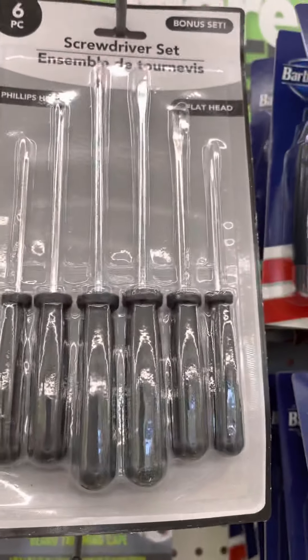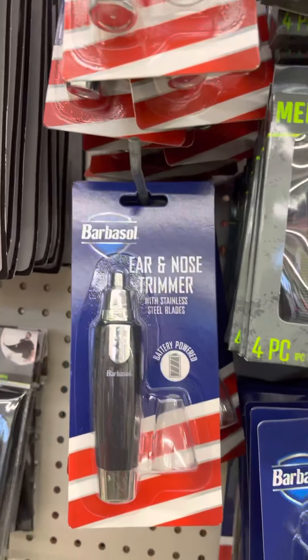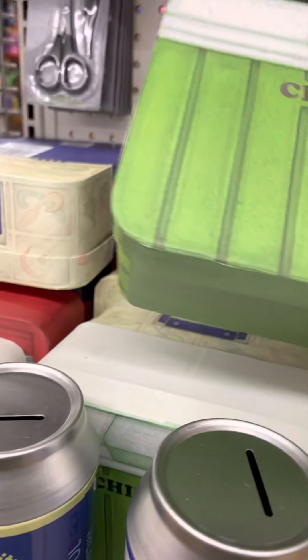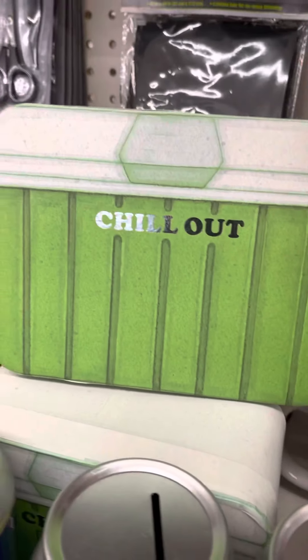You have the screwdriving set and the ear and nose trimmer, and then you also have boxes — one says 'Chill Out.'